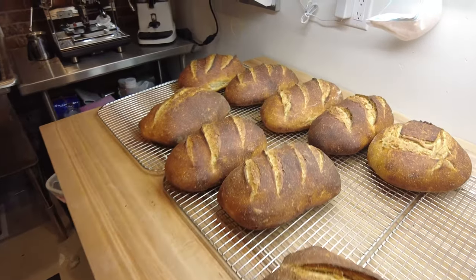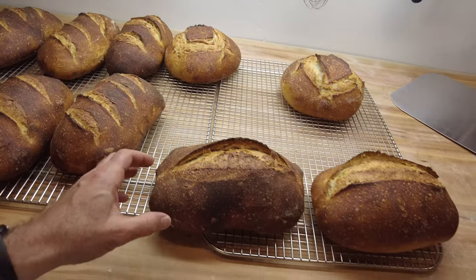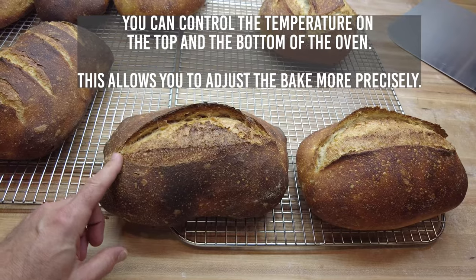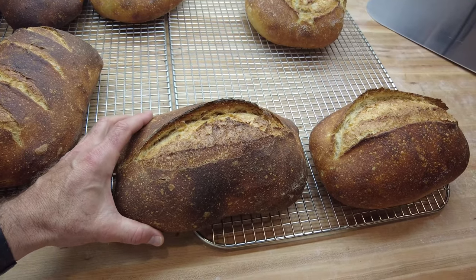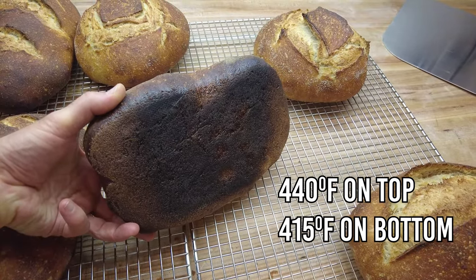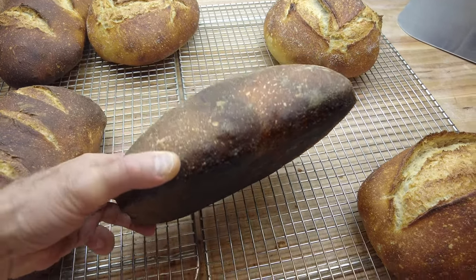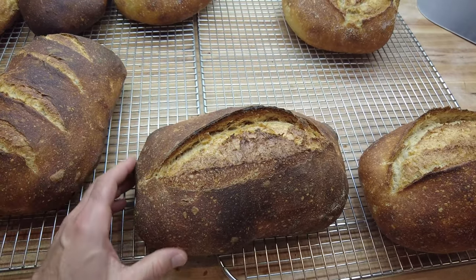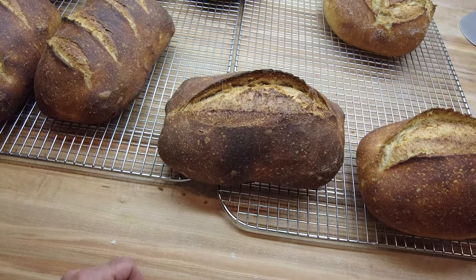Everything's out of the oven and things turned out pretty well. These are similar loaves baked at two different temperatures. The first was baked at 440 degrees on the top and 415 on the bottom — and it looks burnt to me on the bottom. Now this is a matter of taste: on the west coast this is probably considered normal, on the east coast it might be considered burnt.